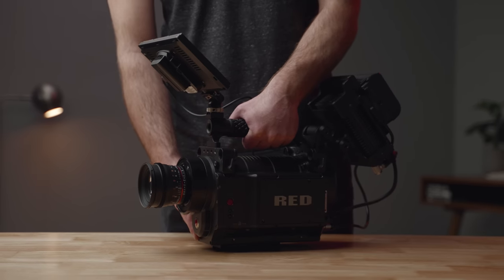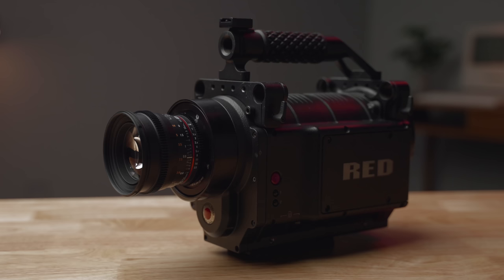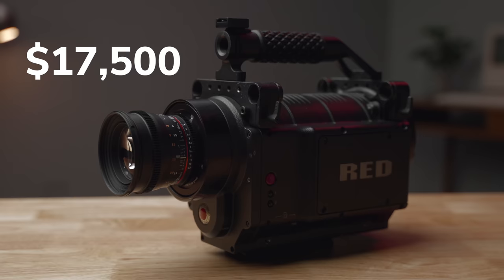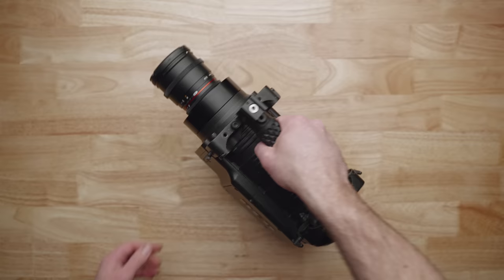This is the Red One digital cinema camera. It was first released in 2007 with a starting price of $17,500 for the body alone. I picked this camera up for just $1,300 on eBay.